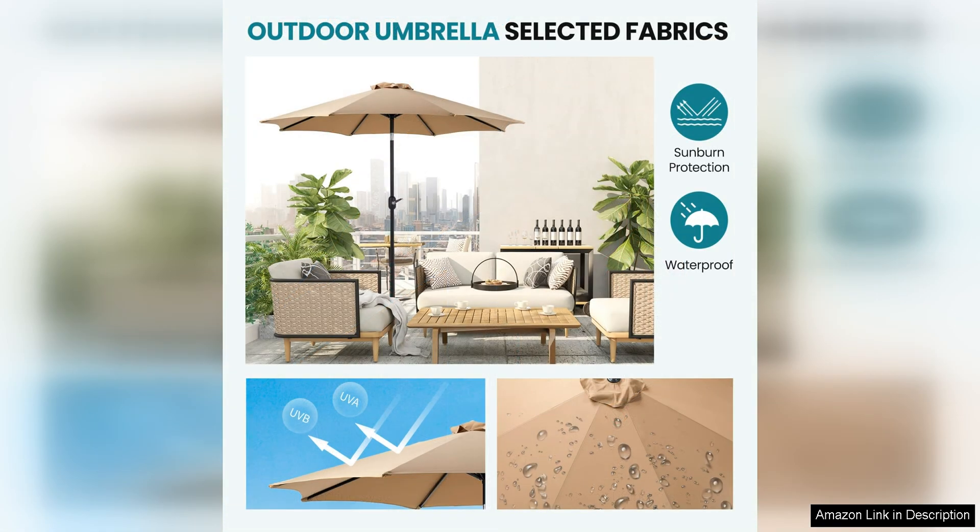The tilt function is also a great addition, allowing you to adjust the angle of the umbrella to block out the sun at different times of the day.